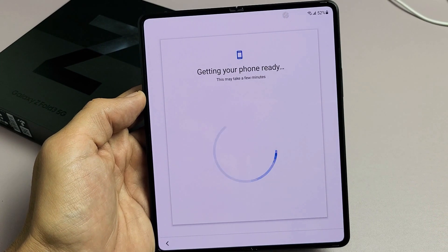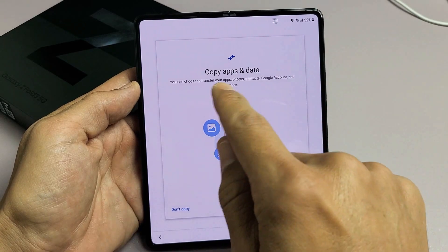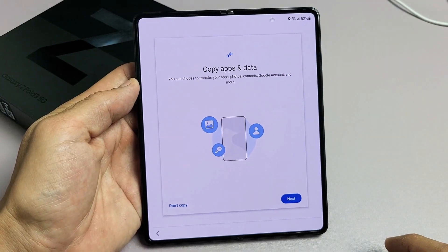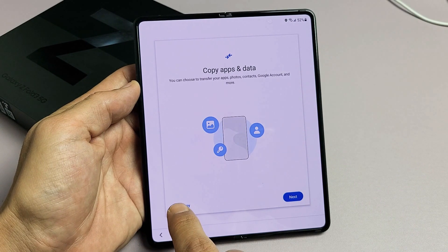Getting your phone ready — this may take a few minutes. So copy apps and data. You can choose to transfer your apps, photos, contacts, Google account, and more. If you want to proceed like that, tap on Next. For me, I want a clean slate here, so I'm going to click on Don't Copy.